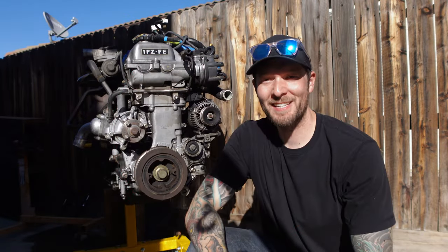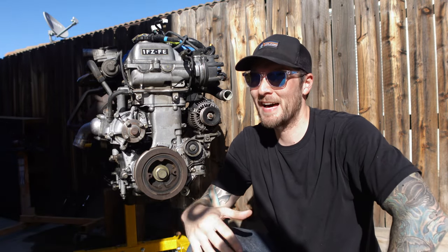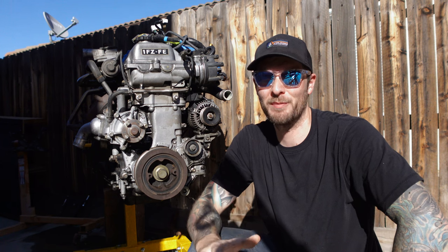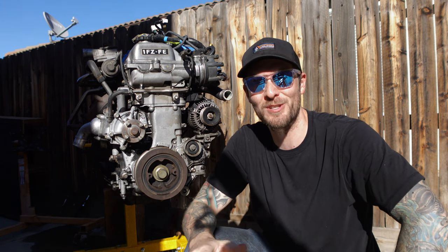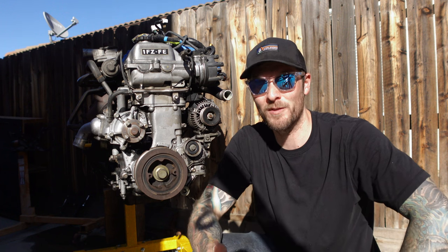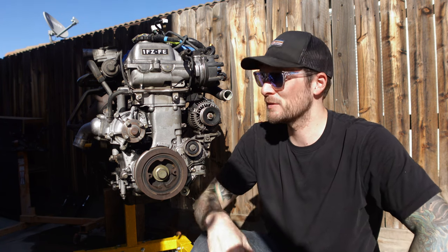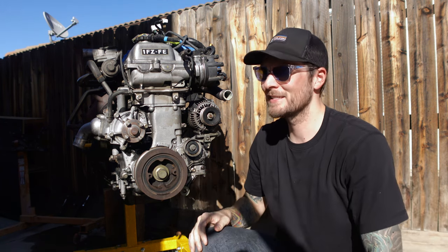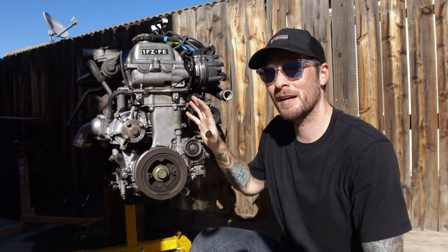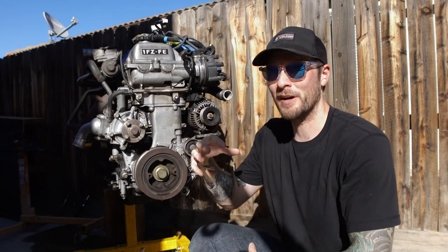Hey guys, welcome back to the channel. Today we're going to be tearing down this 1FZ out of my 80 Series Land Cruiser. In the last episode, I took the motor out of the truck because it had a bad timing chain guide and in order to replace that, you have to tear this thing down to a short block in frame. That's a ton of work.